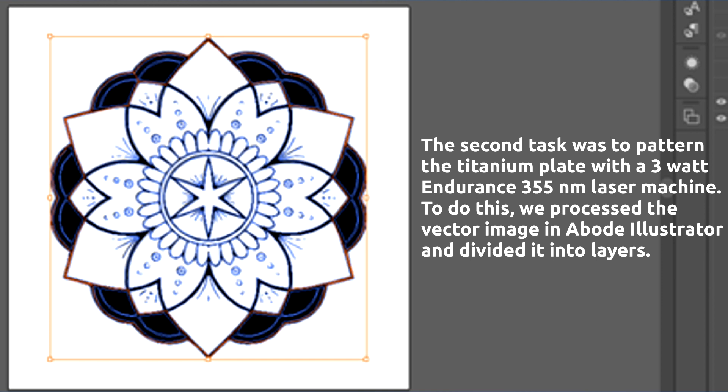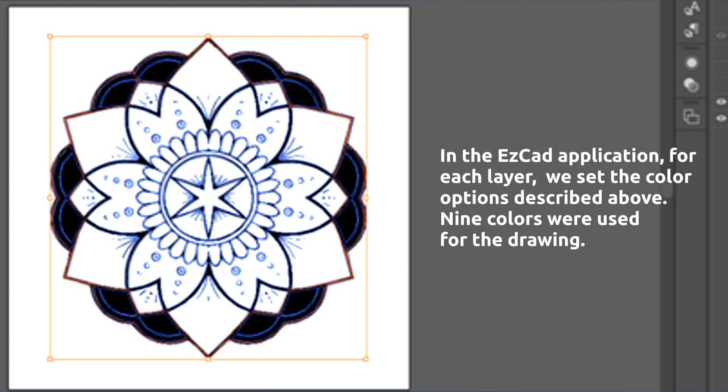The second task was to pattern the titanium plate. To do this, we processed the vector image in Adobe Illustrator and divided it into layers. In the ESCAD application, for each layer we set the color options described above.